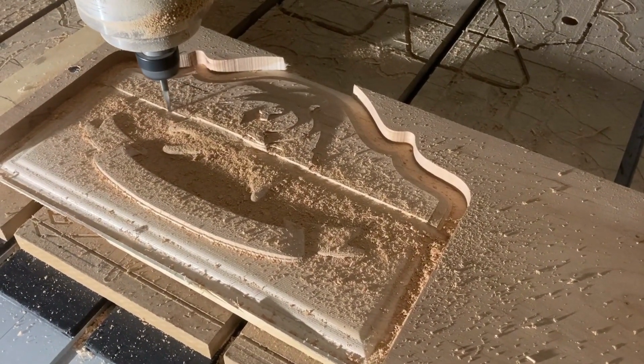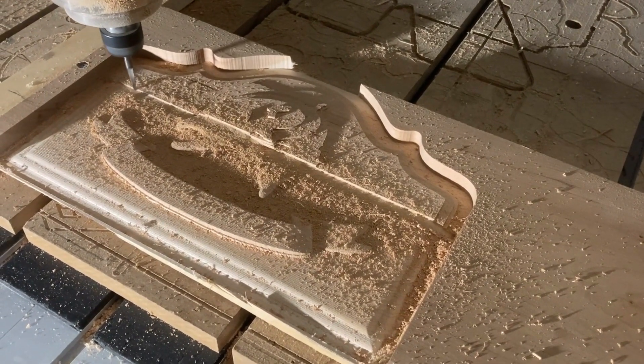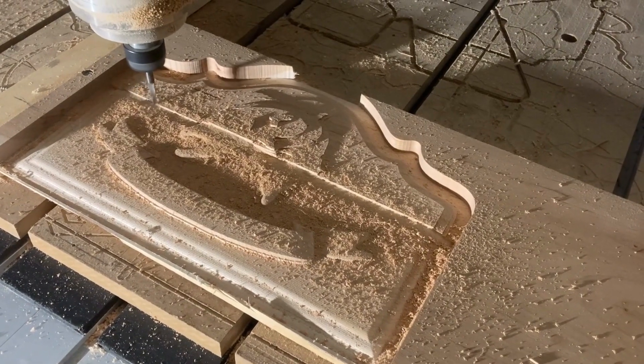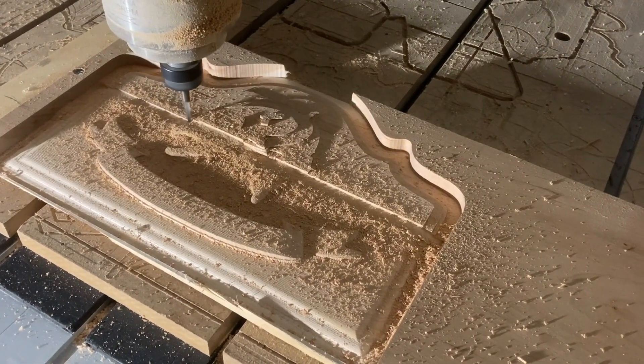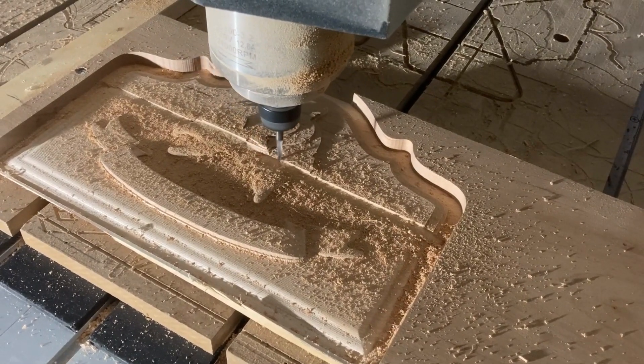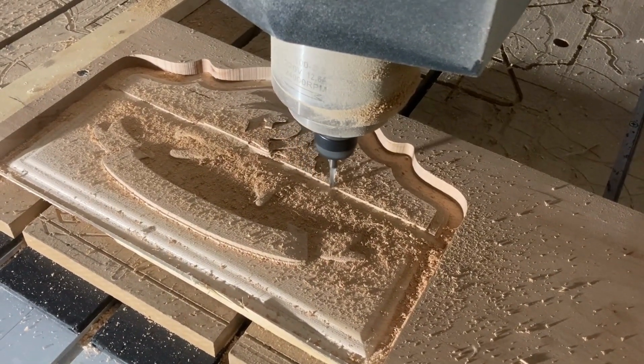So what does flute count mean for your machining performance? More flutes means more cutting edges and a higher feed rate, which can lead to higher metal removal rates, improved surface finishes, and longer tool life. However, more flutes also mean smaller chip loads per flute.